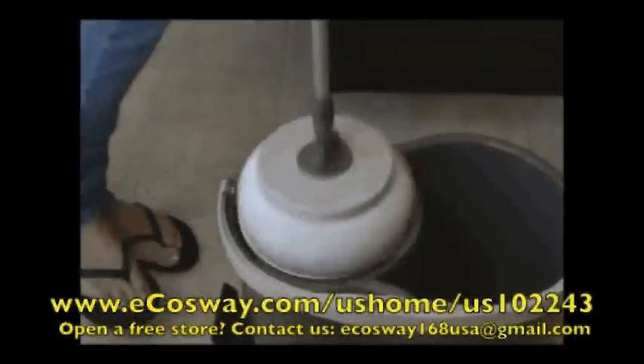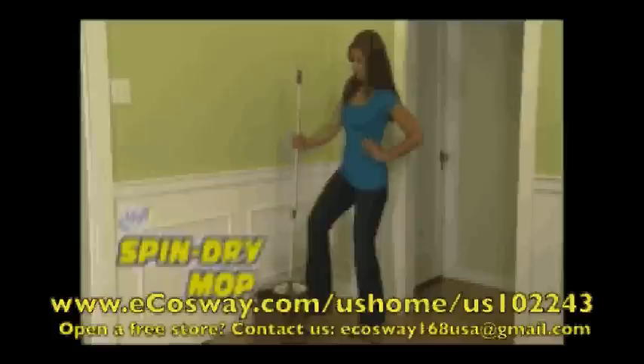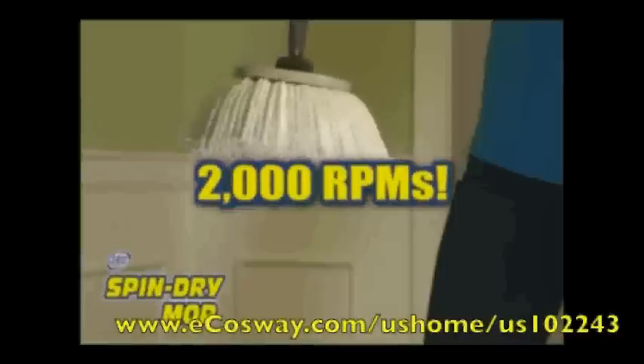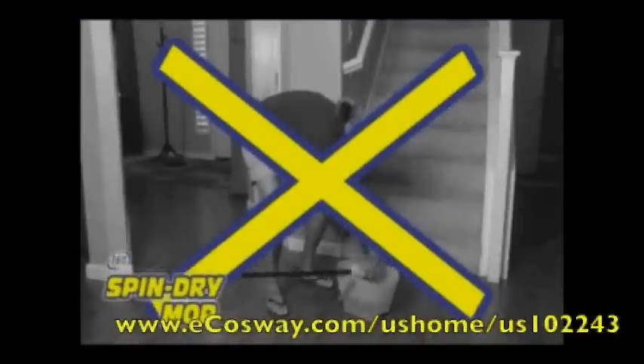Introducing the revolutionary 360-degree Spin Dry Mop with a powerful spin cycle system. All you do is simply step on the pedal a few times and the Spin Dry Mop system generates over 2,000 RPMs that automatically super dries the mop. No more bending over and wringing out gross dirty water again.